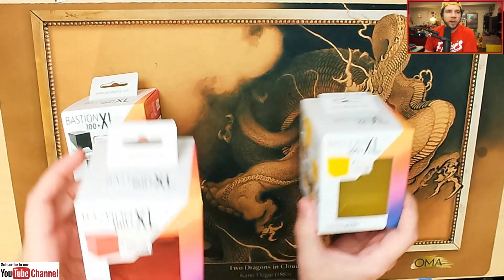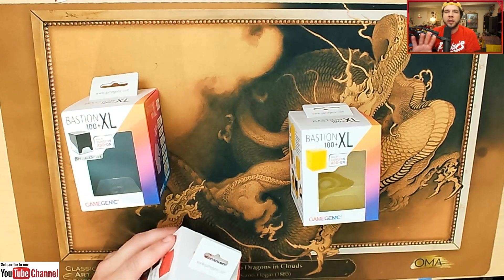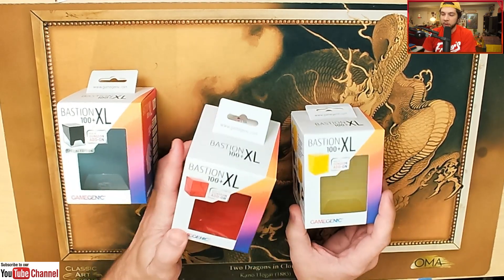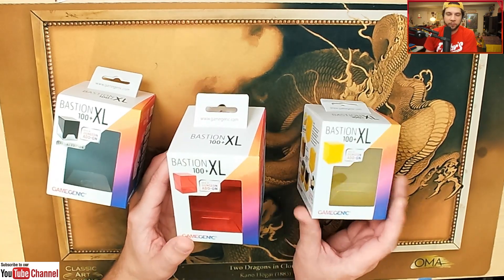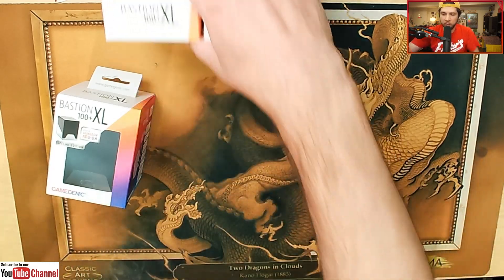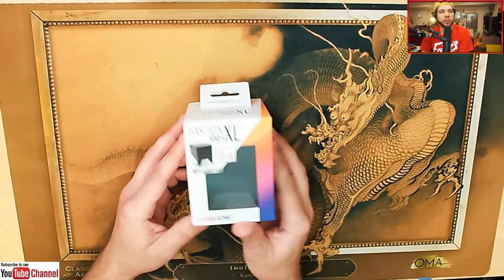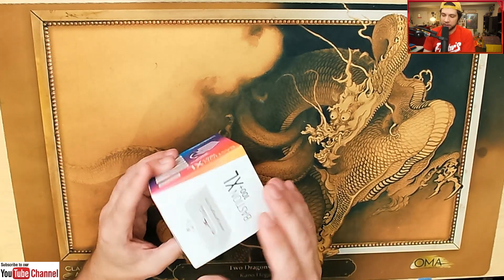Someone come find me on Discord — there's a link in the description of the video. If you find me in the Discord, send me a private message. The first person to send me a private message is going to get one of these other deck boxes. I'm going to keep this special edition one because I took so much time to sleeve up this entire Commander deck. Let's go ahead and crack on into it, and then we're going to do a review of the product once it's in hand.